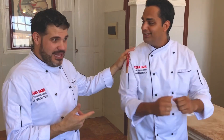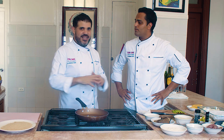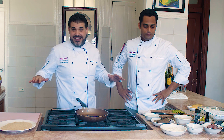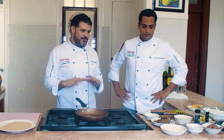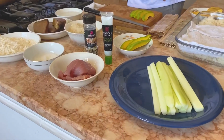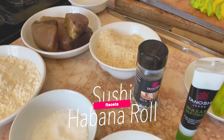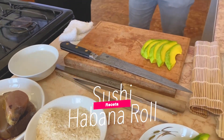Alex está especializado en la comida asiática. Tiene un restaurante también aquí en Cubasave con cosas asiáticas. Así que yo estoy seguro que nos va a deleitar con lo que nos va a hacer, porque desde casa vamos a poder hacer este sushi aquí en Cuba. Hoy yo estoy de ayudante, hoy paso del chef ayudante — o pinche, como quieras.